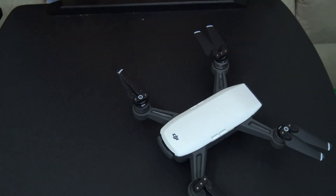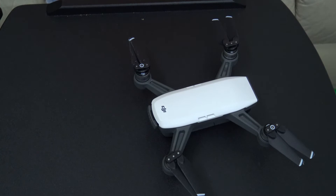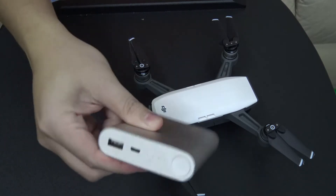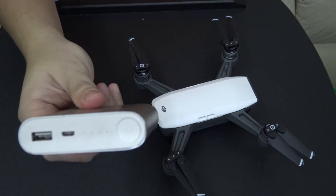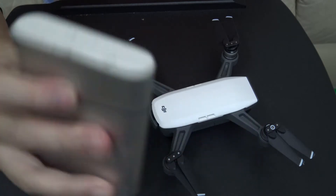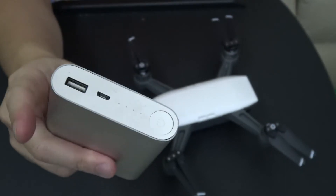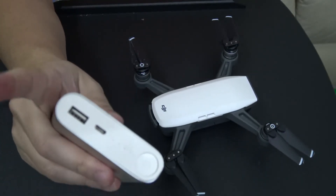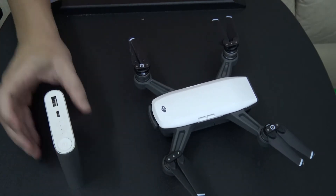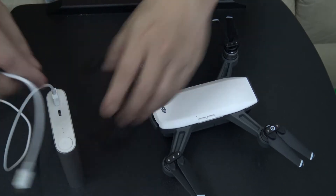Of course, the one question everyone has once they see something with a USB port is: can I charge it with a USB battery pack? So here I have my Xiaomi 10,000mAh battery pack — it's a bit old, the markings are faded — but basically this is a high-amperage battery pack capable of delivering 5 volts at 2 amps.